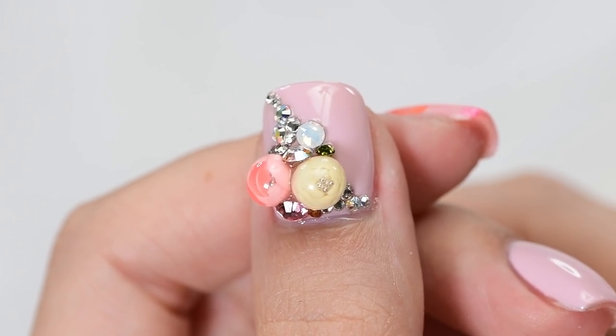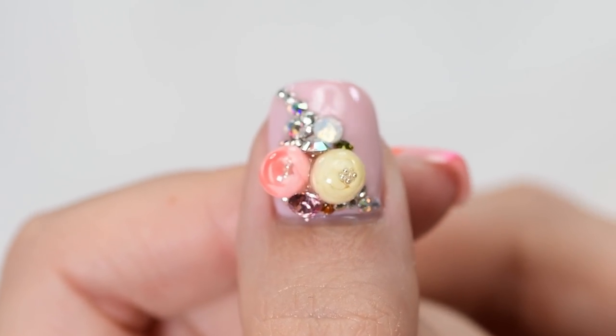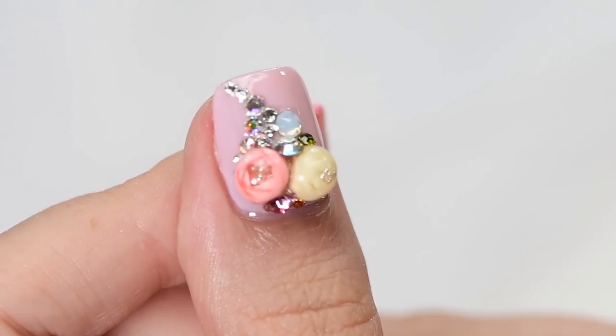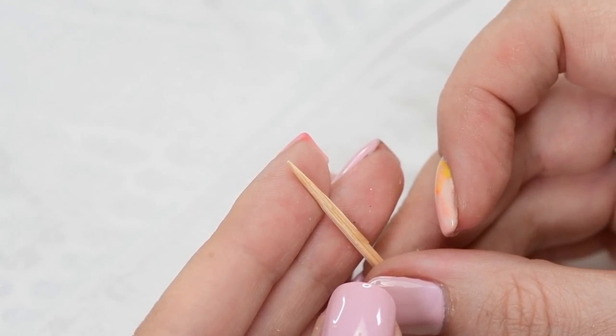Hey guys, it's Sandy, welcome back to Cute Polish. In today's video, April will be showing you how to create the nail trend candy balls. In this tutorial she will show you how to create two types of candy ball flowers: closed and open. So let's begin. Hi, it's April, let's get started with the closed flower candy ball.